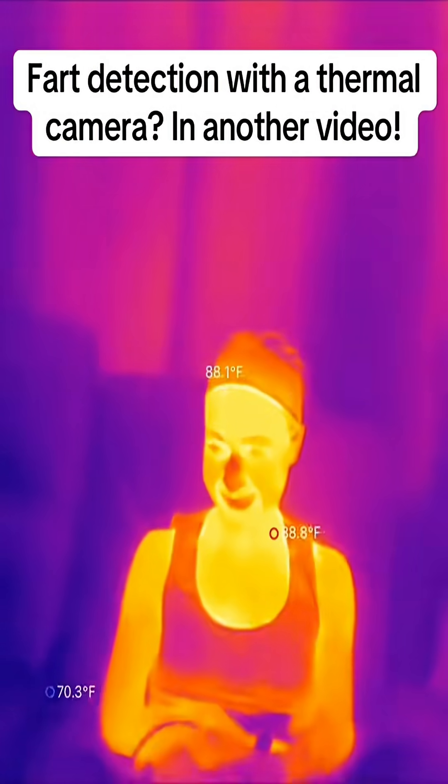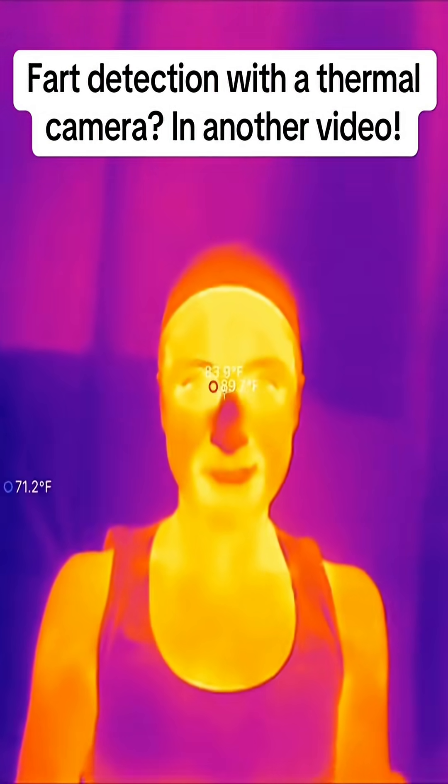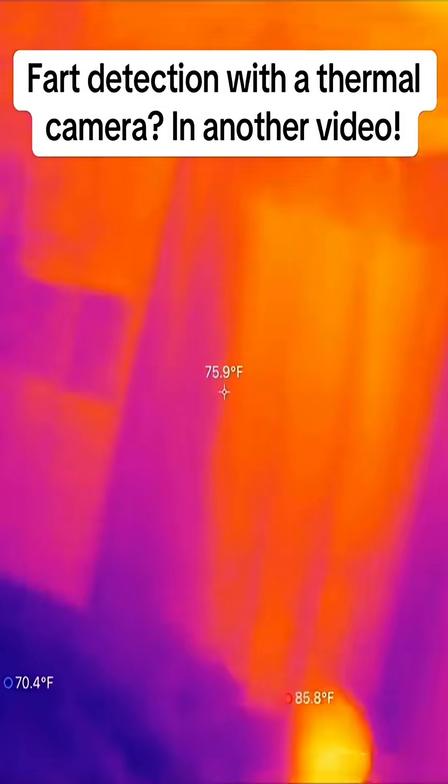I'm gonna get a close look. Is your nose cold? No. It looks like it's cold from here — 80.5 degrees according to the rest of your face. Nose is pretty cold.